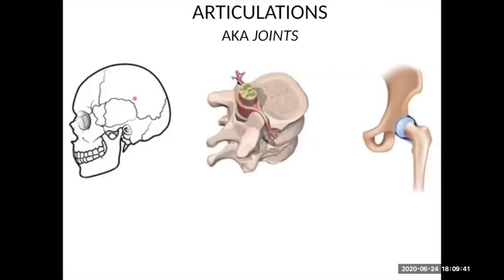What I'm going to talk a little about today is joints — articulations — that is where two bones are joining together.